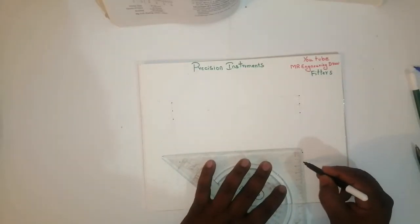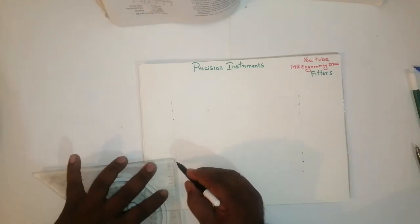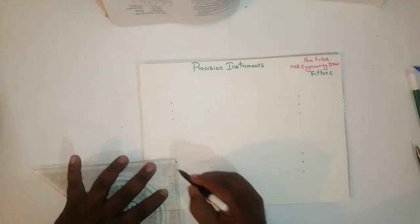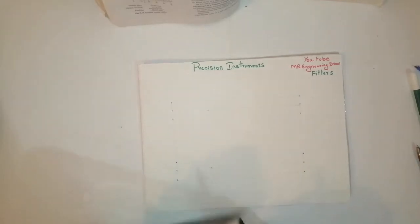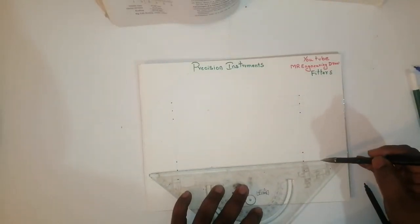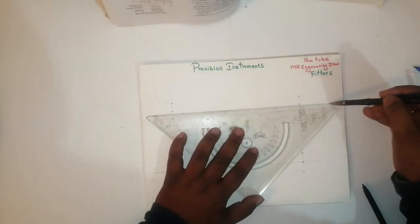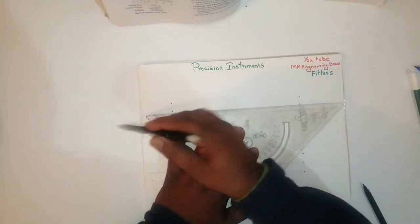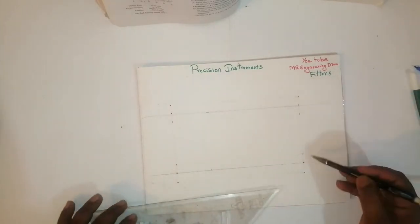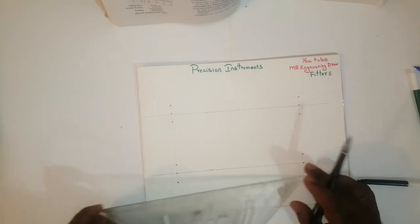Again I have taken here 12.5, then 25 mm. Again I have taken here 12.5, then 25 mm. The middle axis — what I am marking in pencil — it is a middle axis. This I have also written here as the middle axis. This is totally 25 — 12.5 and 12.5 — I have divided the parts.